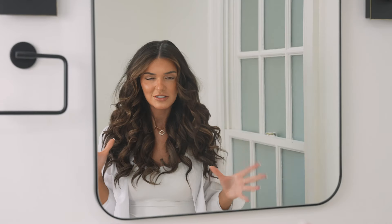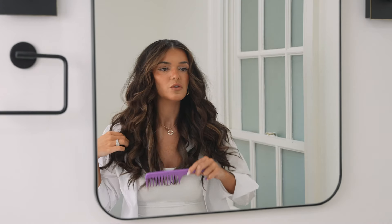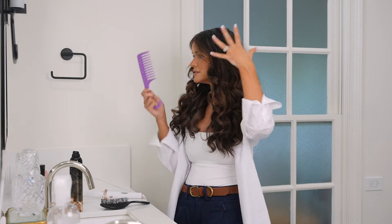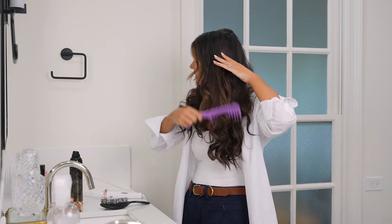Now that I have my texturizing spray in, I'm going to lightly comb my hair with a wide-tooth comb. The reason we do this lightly is because we don't want to ruin the integrity of the curl — we just need to get some of the flyaways to lay down. So I'm just lightly brushing the very top layer.